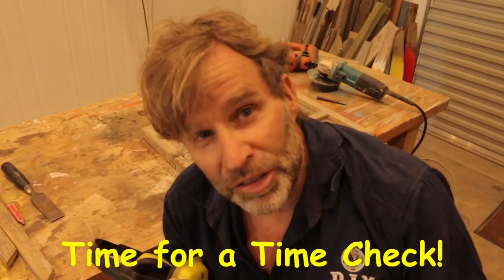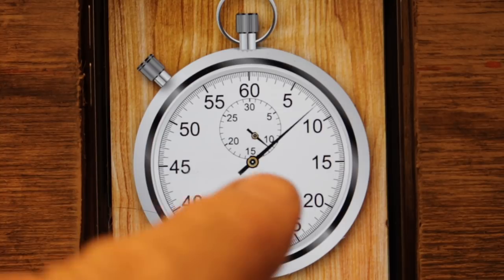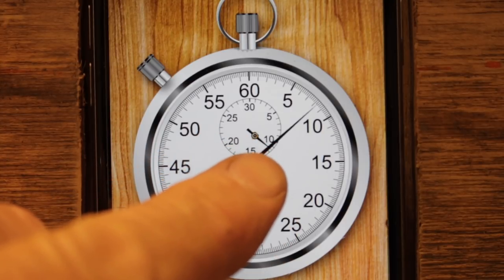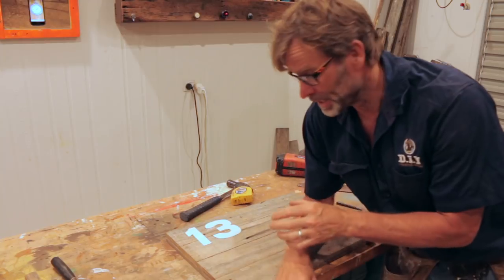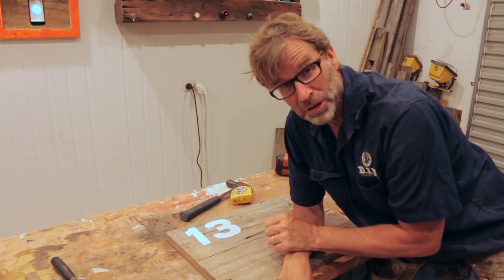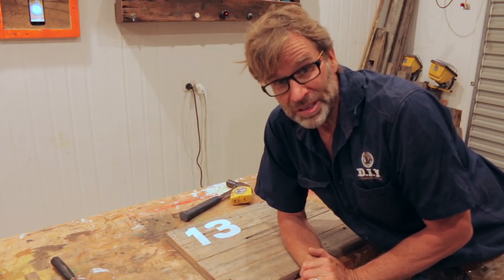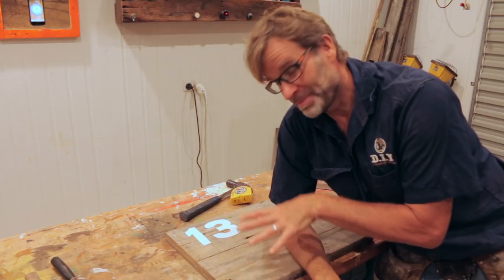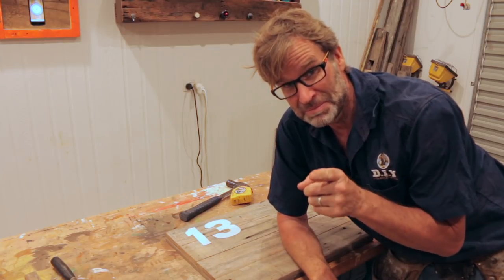I think it's time for a time check. We're looking at about 11 minutes — a touch over 11 minutes. To tell you the truth, it's a little bit longer than what I was hoping for, because the next couple of jobs could be a touch time consuming. The next thing we need to do is to cut these numbers into the face of this plaque or sign with my jigsaw. And when that's done, attach the planter box. Why do I do this to myself? Anyway, let's get that jigsaw out, cut those numbers, and reset the clock.